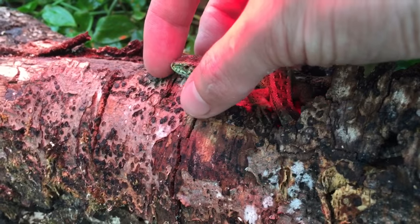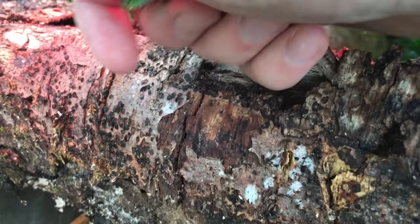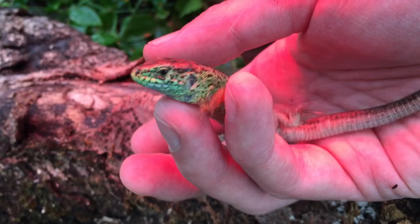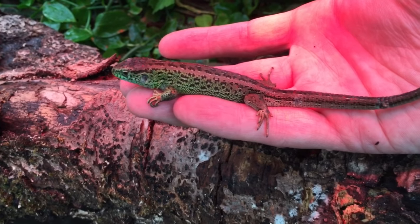You'll notice that there's a heat lamp. This is another clip of one of the males basking under the heat lamp on a cloudy day. They're very tame lizards, very calm natured, can be picked up. Again, this isn't very common with some of the other species of Lacertas.